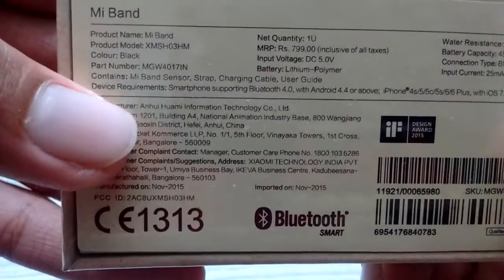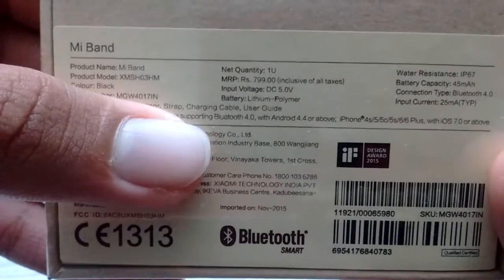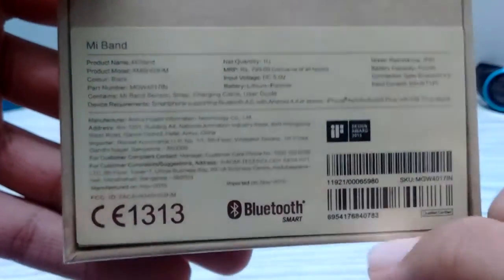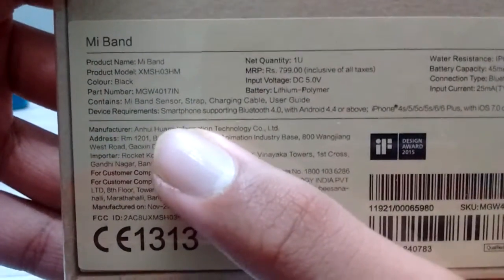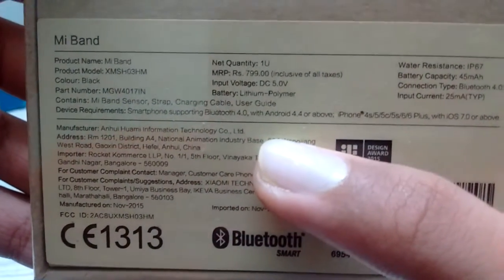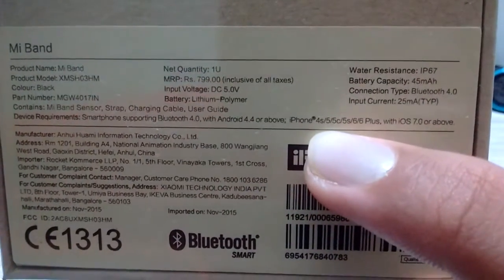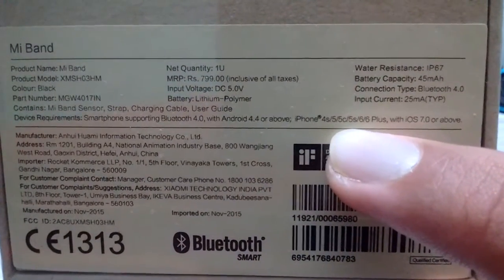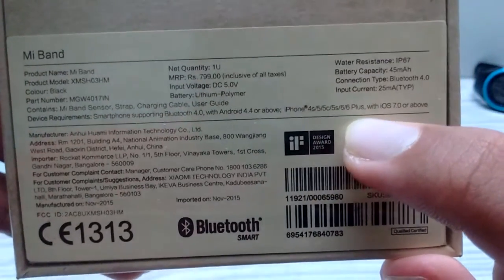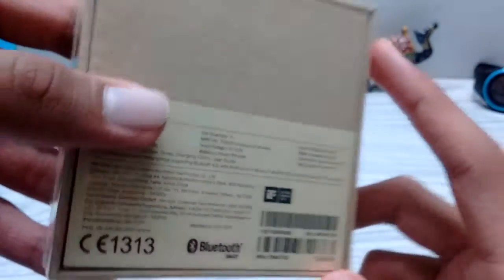In the box you get the Mi Band sensor, the strap, charging cable, and user guide. It works with any smartphone with Bluetooth 4.0, Android 4.4 or above, and for iPhone 4S, 5, 5C, 5S, 6, and 6 Plus with iOS 7 and above.